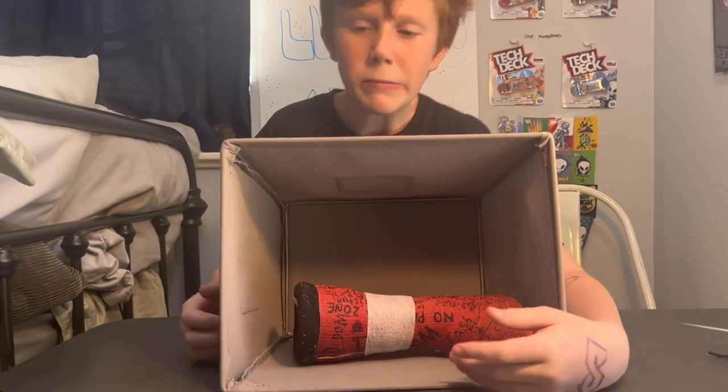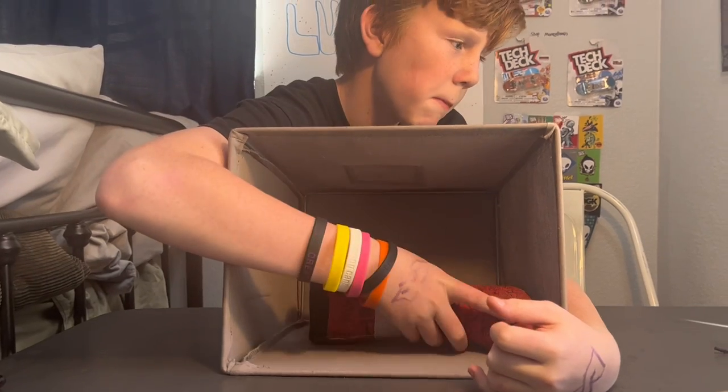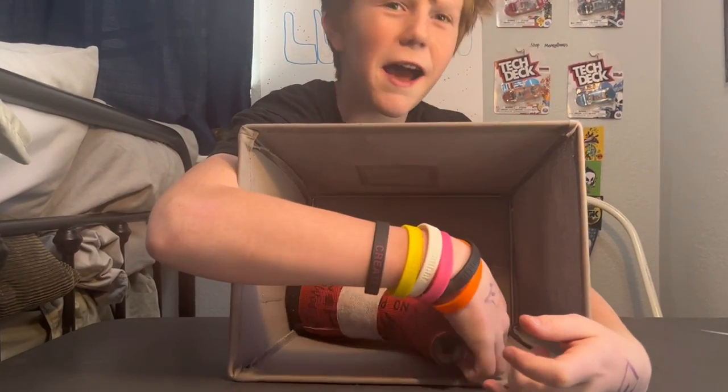Okay guys, the item is in the box and now he has to feel it. Oh, it's a cast! Yep! Okay, so I'm next and I'm gonna be choosing an item.